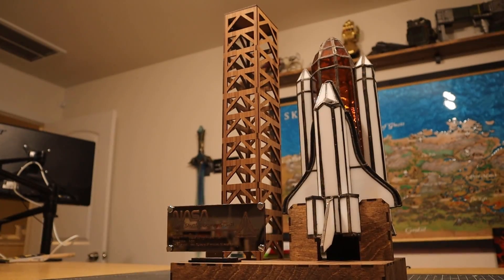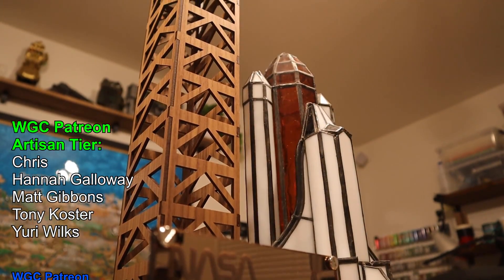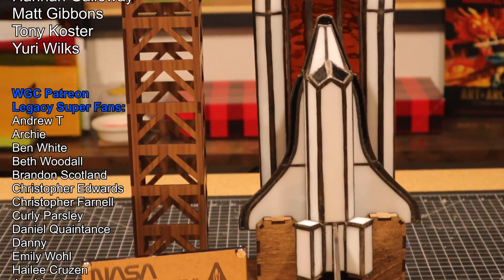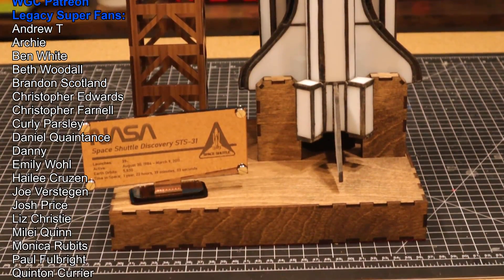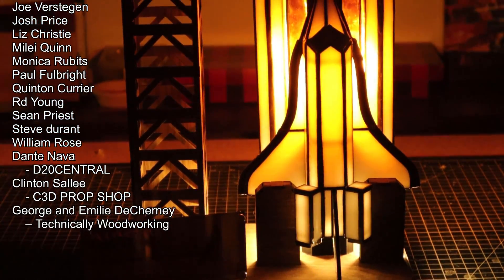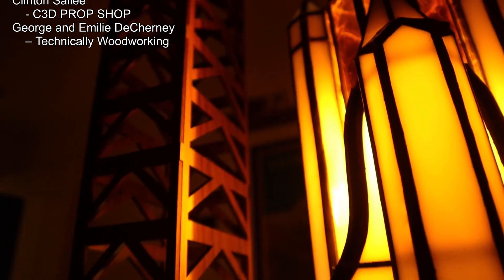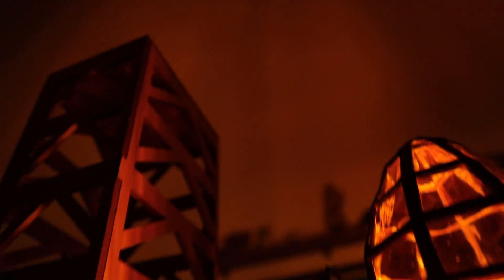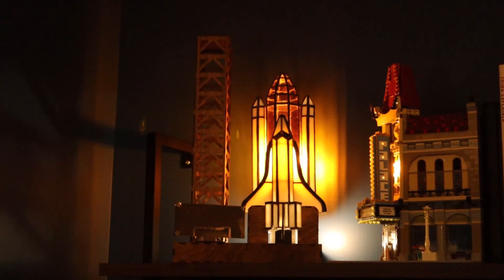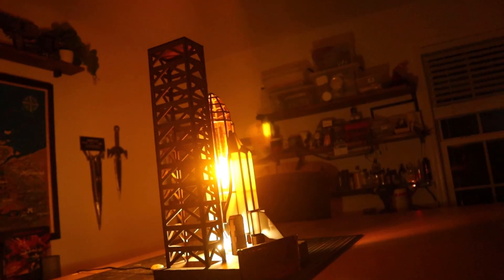Huge shout out to all our Patreon supporters! It's because of you guys that we're able to make cool things, and this is definitely one of the coolest things we've made in our opinion. T-minus 10, go for main engine start. We are go for main engine start. T-minus 6, 5, 4, 3, 2, 1 — and liftoff of the space shuttle Discovery with the Hubble Space Telescope, our window on the universe. Lots of different skills went into making this. We love seeing it in our living room. Thank you all so much for watching, and see you next time.